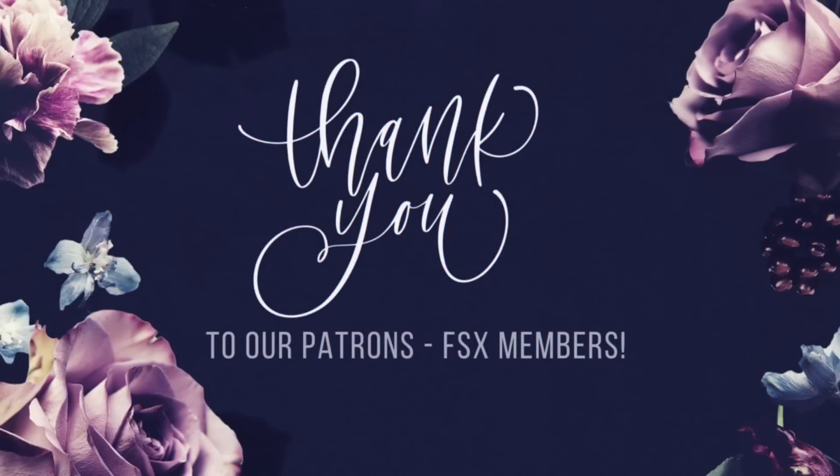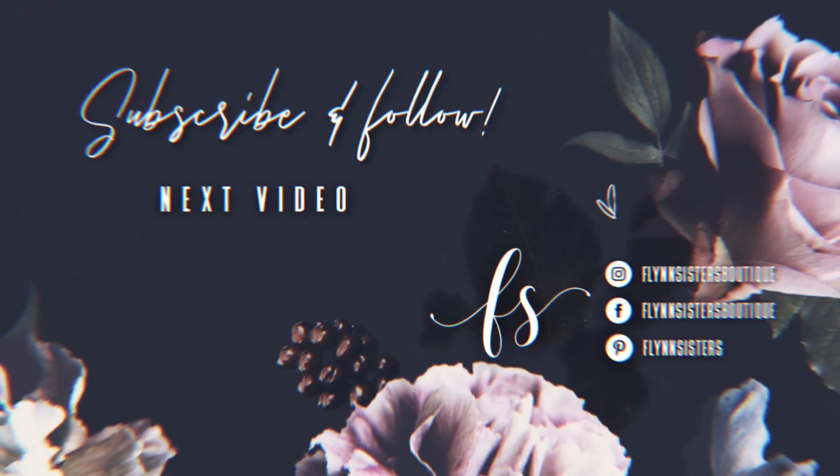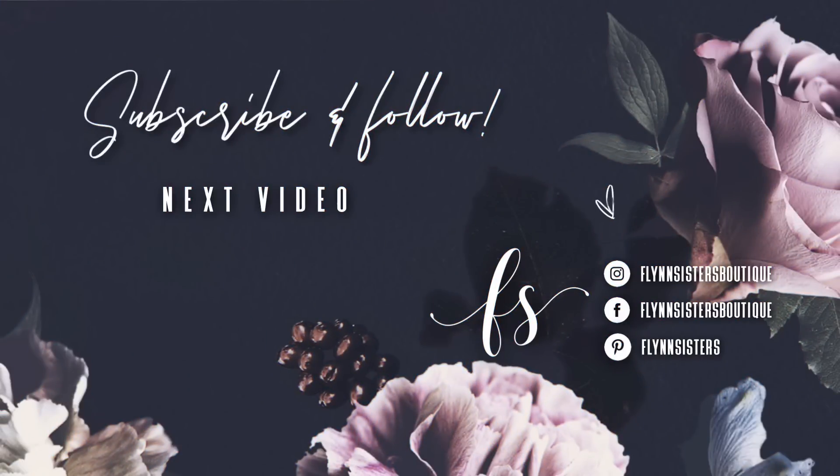A big thank you to all of our Flint Sisters Exclusive members — your pledge and support means the world to our channel. If you loved this video, check out our last video, and find us on Instagram, Facebook, and Pinterest. Subscribe for all our new videos that come out every Wednesday and Saturday. Thanks so much for watching — see you soon!